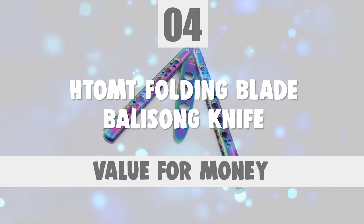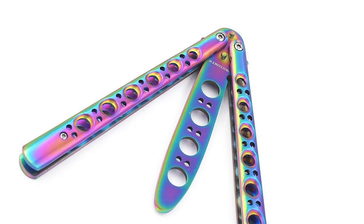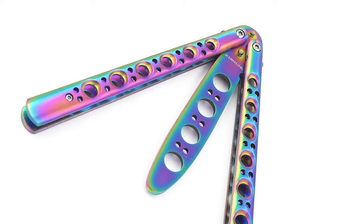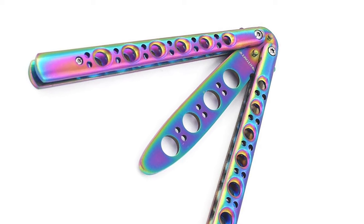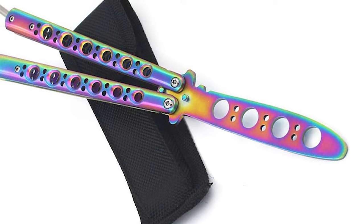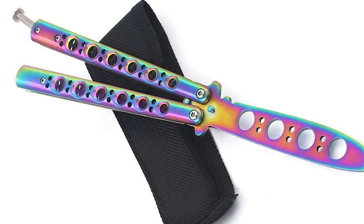Number 4: Tomt Folding Blade Balisong Knife. The regular knife user who needs a balisong knife can rely on the Tomt Folding Blade Balisong Knife. This knife is safe, durable, and high-quality. It has no sharp edges, no offensive blade — perfect for learning how to use a real butterfly knife without hurting yourself.